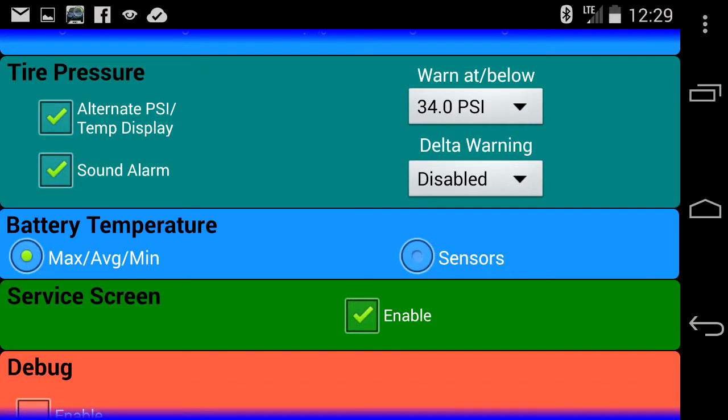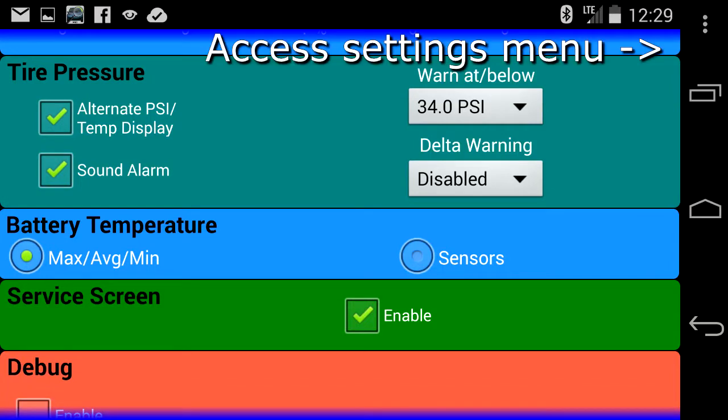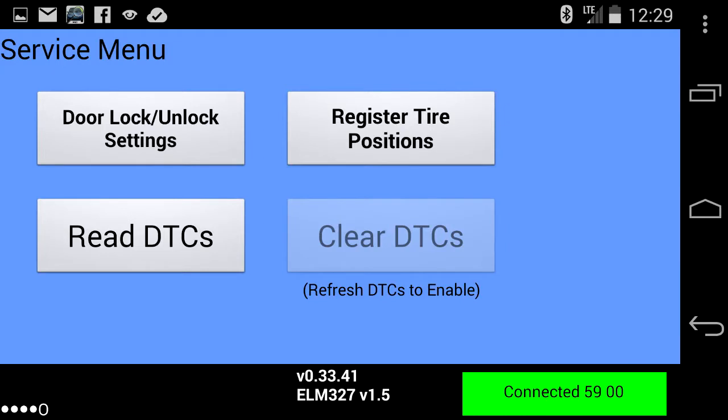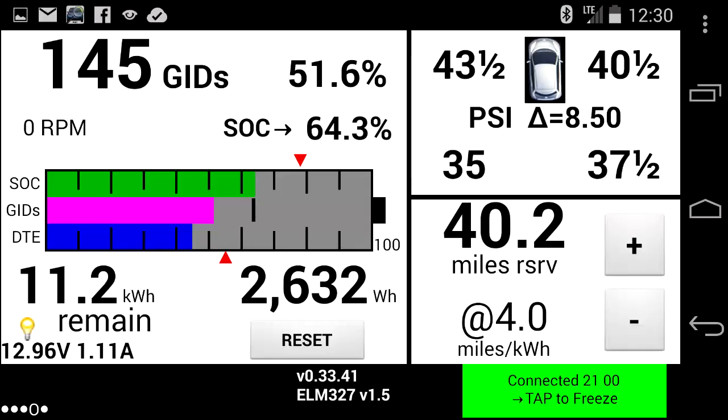I will now look at the actual tire pressures and see if the picture lines up with what I inflated or deflated them to. Quick note on how to get to that screen on LeafSpy Pro: you need to go to settings by hitting the three-dot menu button, then look down for the service screen setting that you need to enable. Once you click that and back out of settings, there'll be a fifth screen on LeafSpy with a menu where you hit 'register tire positions' to get to that screen. And the tire pressures are accurate now on the picture.